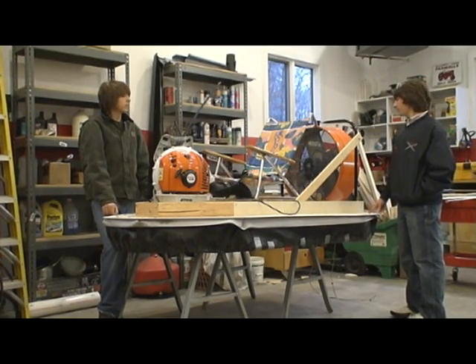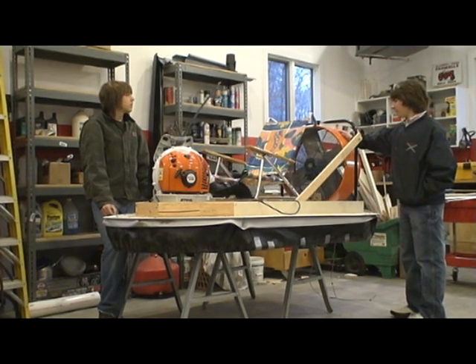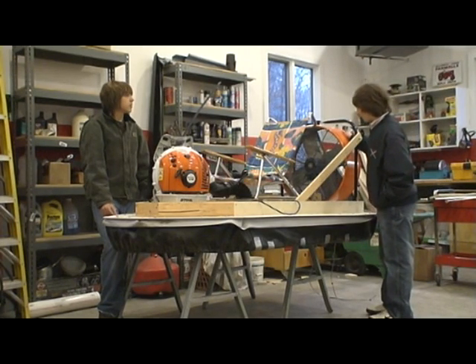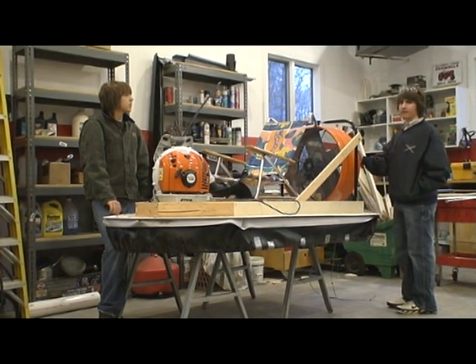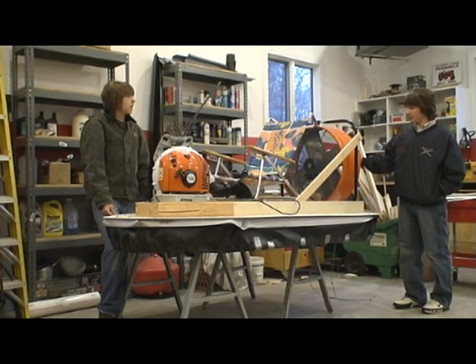We wanted to go farther than just picking somebody up. We wanted to be able to go forward, so we attached a fan, but we did not use a gas powered fan or any high power fan. It wasn't powerful enough to thrust somebody forward, so we're going to add a gas powered engine to our fan.